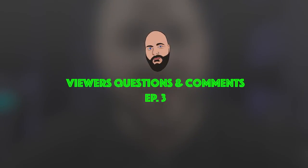Hi everybody, welcome to viewers comment and question episode 3. I'll try to make this one a little shorter than the other one, because videos are too long anyway.